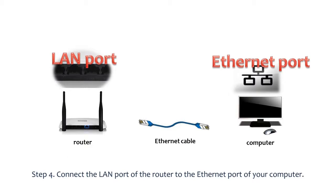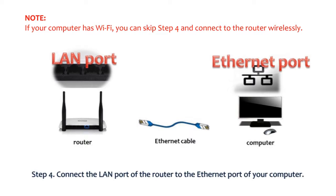Step 4: Connect one end of an Ethernet cable to the LAN port of the router and the other end to the Ethernet port of the computer. Please note, if your computer has Wi-Fi, you can skip step 4 and connect to the router wirelessly.